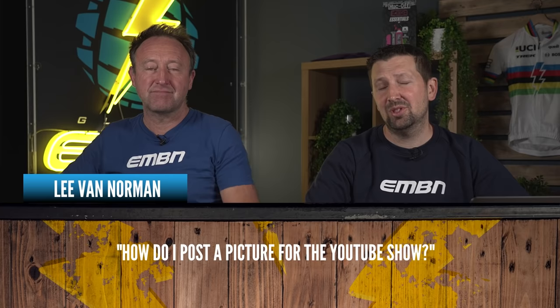Next question is from Lee Van Norman, who wants to know how to post a picture or video for the YouTube show. That's the EMBN show, and it's super simple to use the uploader service — details are on screen now. We love seeing all your content, so get involved. And in relation to this new Tech Clinic, anything related to any type of bike — motor, geometry, componentry, fixing your bikes — we want to cover it and help you make the right decisions when it comes to your e-mountain bike.